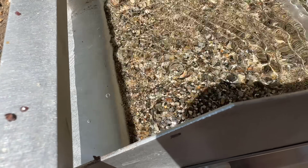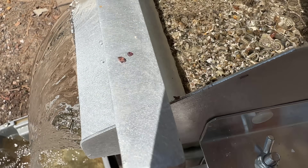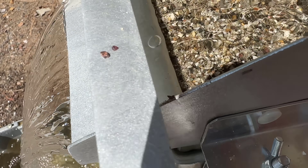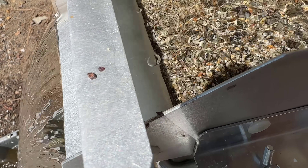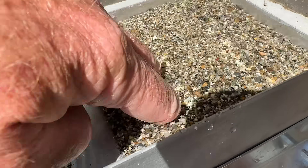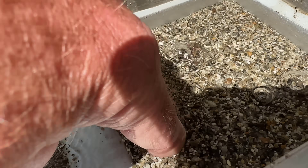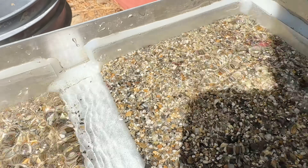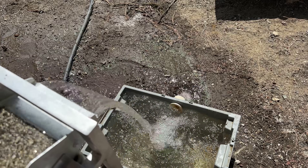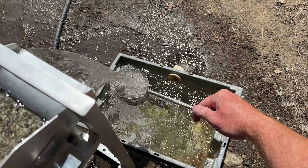I turned down the water flow a bit so that the blow-through wasn't so intense. Before, I was actually seeing it blowing up so much that it was flowing over and out. Now it's not doing that — it should be keeping the heavies at the bottom. Maybe I had too much water flow. Still nice and loose; you can actually feel it pulse down and in. So anything heavy would definitely be sinking in those pulses. I keep catching tailings and checking, and I haven't seen a single garnet go over yet.